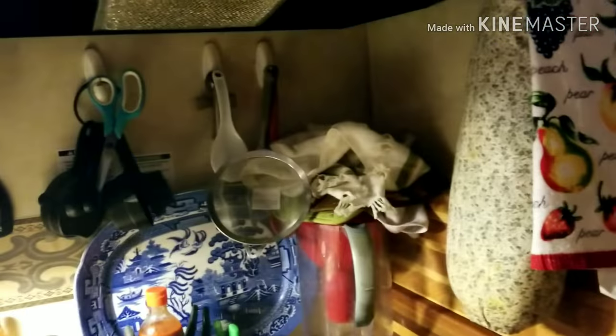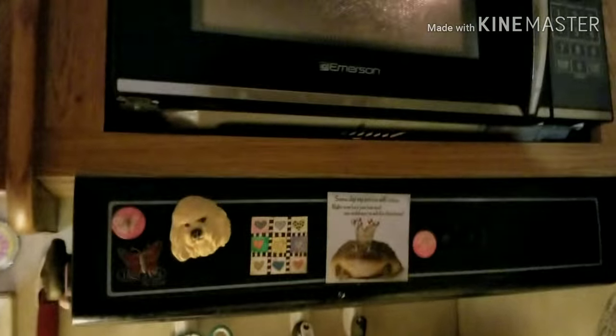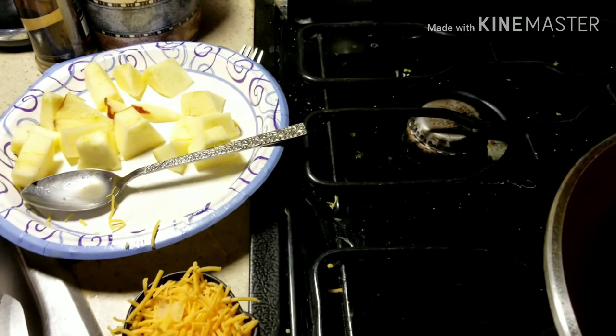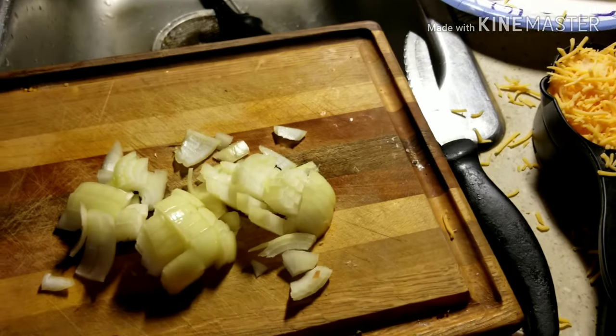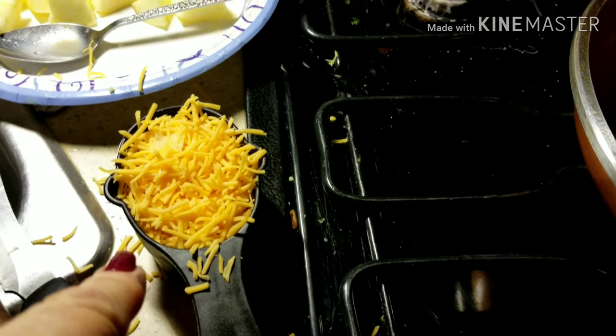I'm making acorn squash. I should have started by showing you the acorn squash, but anyway — I cleaned it out, cut it in half, put a little bit of water in the bottom of the glass dish that it's in, and it's been cooking 9 minutes. I've got just part of an apple, a little bit of onion, pecans, and cheese.